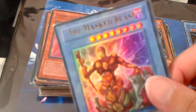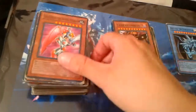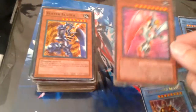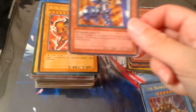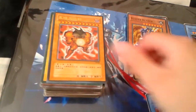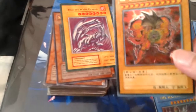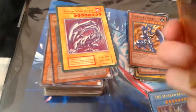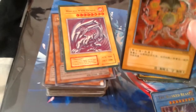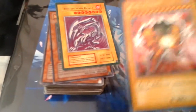Oh, Masked Beast — it's really cool. Fake Valkyrian. I've never seen this artwork before. And Buster Blader. I've never seen this artwork either. It's interesting. This one caught my eye. It looks a bit beat up, but it's still going to go in my collection regardless, because I think I've seen this one when I was little and it caught my interest.